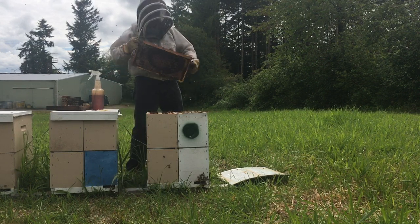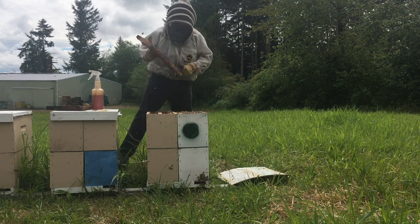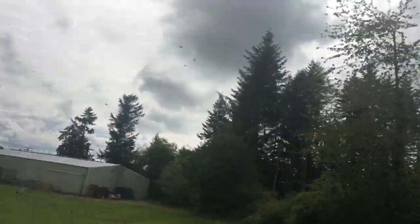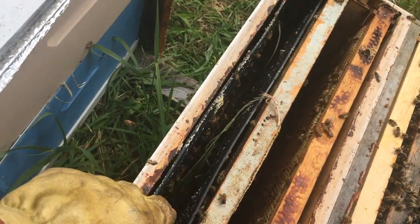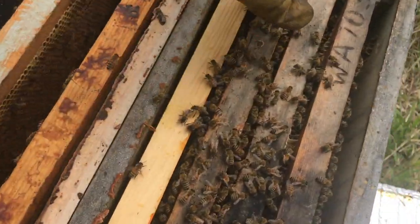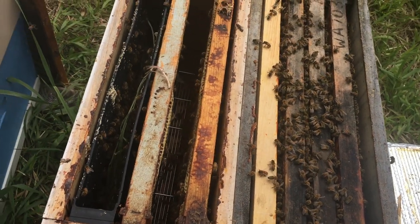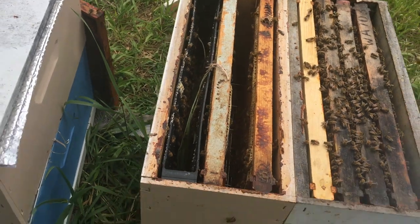This frame of brood is going to go to a colony that's a little bit weaker but healthy, to help them get up to speed. That nuke there has got 30 cells and they're capped already, so I'm not going to worry about feeding them. Here's my configuration: two brood frames, my graft is going to go here, and I'm also going to give them syrup. We've got a good honey flow going on, but you don't want to cheat them on resources when you're grafting queens — you want them to have as much resource as possible to put towards jelly and give great nutrition to that queen.